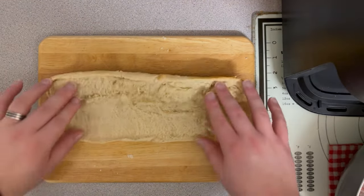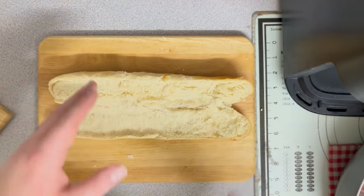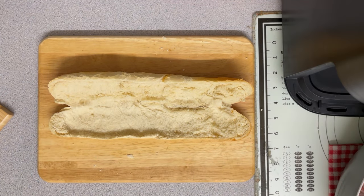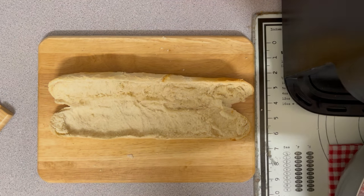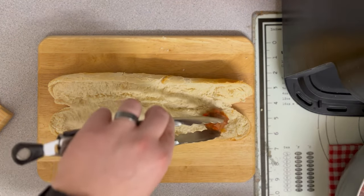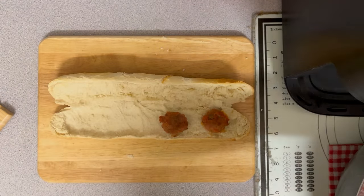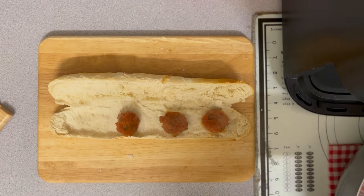So here we go — got the sub ready on the chopping board. Now you can build this how you like. Get yourself a pair of tongs so you don't get sauce everywhere, and literally just place them in your sandwich. You can put how many you like — I'm just going to put four so you get about two per bite, and then the sauce goes in the middle.